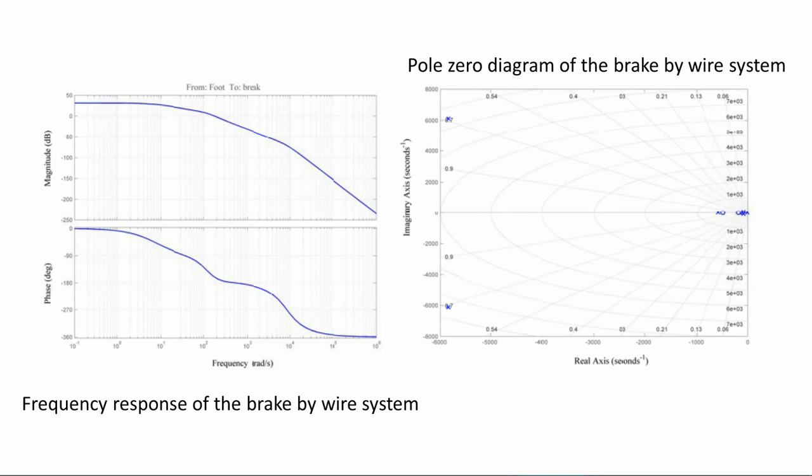Evidence of the model system's force amplification capability is shown in the picture. The right picture shows the pole-zero diagram of the brake-by-wire system. Four poles and three zeros are present in the linearized brake-by-wire model pole-zero diagram. All system poles are in the left-hand side of the imaginary axis, with no poles on the imaginary axis. Therefore, the system shows no oscillation. The model brake-by-wire system can be categorized as a stable system, considering the pole-zero diagram and frequency response.